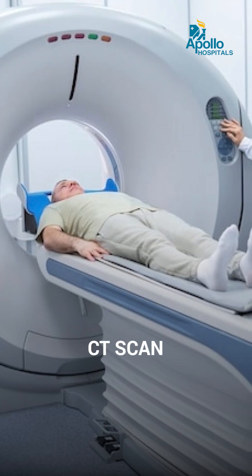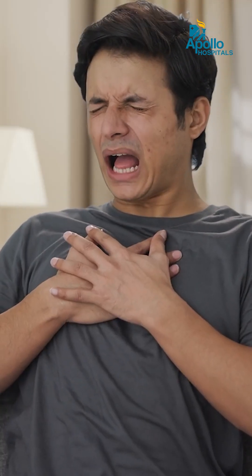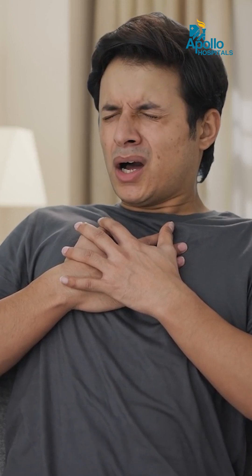We also perform a CT study, and then we refer the patient to a surgeon to replace the valve. Now we have newer technology where, if there is any complication or if the patient is high risk, we have alternative options.